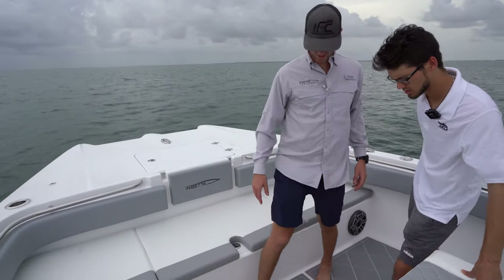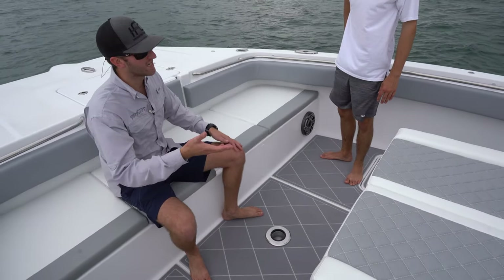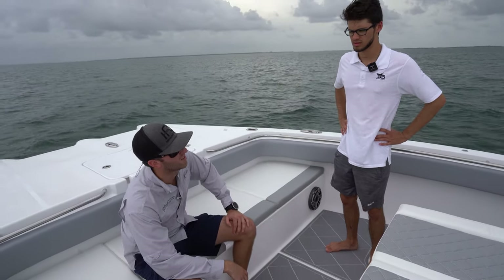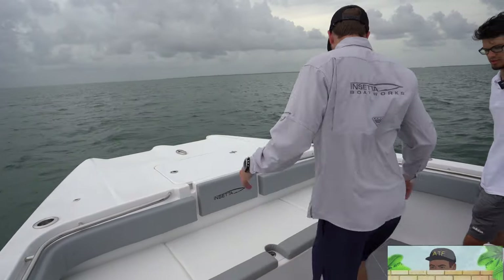Right here is just a pedestal mount, so you can drop a table or anything like that if people want to eat up here. It's a universal mount — you can mount multiple things in there. You can even mount stuff for kite fishing, drop that in there and run your kite rods out off the bow if you'd like.